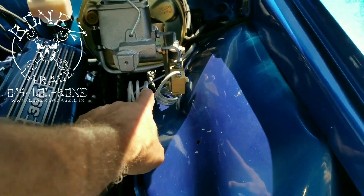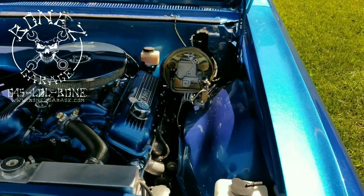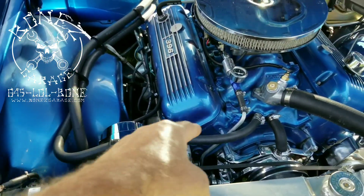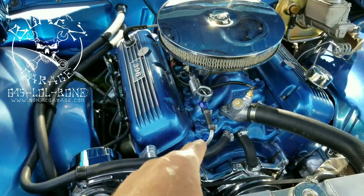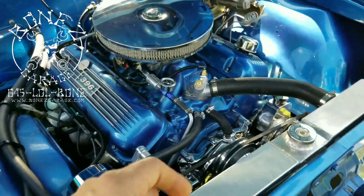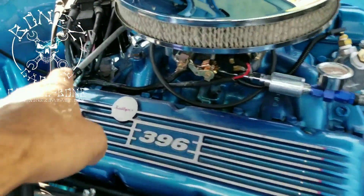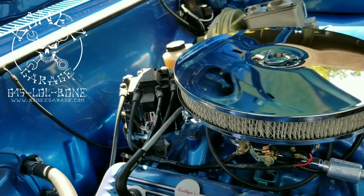That way, as the engine shakes at a different rate than the frame does, those coils take up that movement. We also put the heater hoses where they're supposed to be. We got the fuel setup with another steel line that we made for the fuel line, because they had a full rubber line in there — we made a nice steel line here as well.